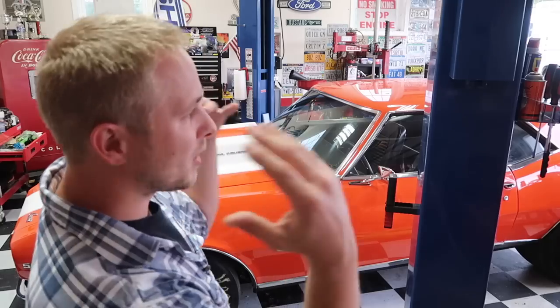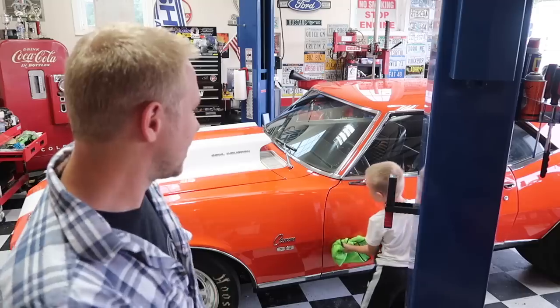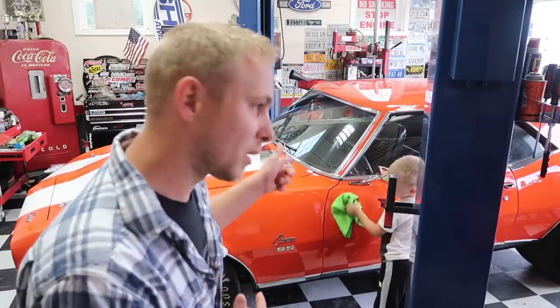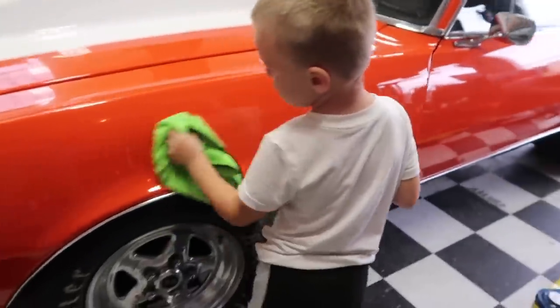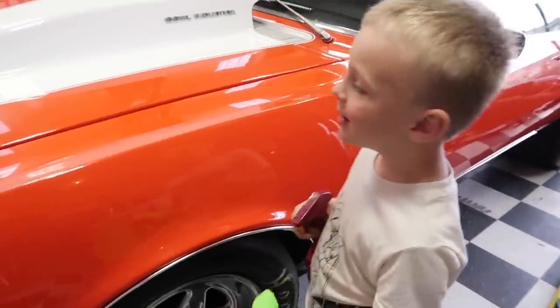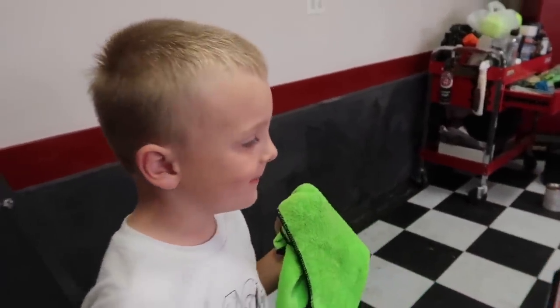If you guys are new to the channel, we've got our GT500, our motorhome, and our classic hot rod over here. We kind of do a little bit of everything — it's an automotive vlogging channel, but I include my family in it. We've got the little man cleaning up the '68. I think he's trying to claim that car. Tell them what happens if the towel falls on the floor. You can't use it anymore.